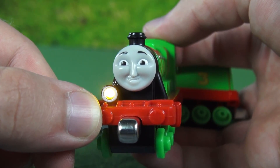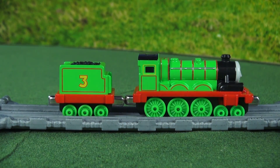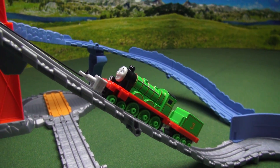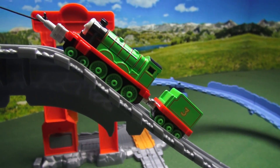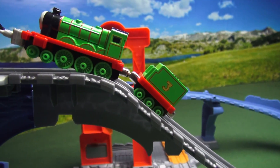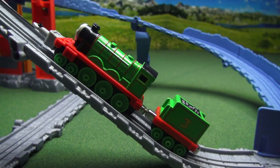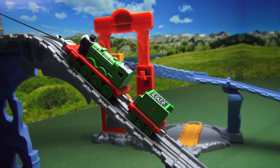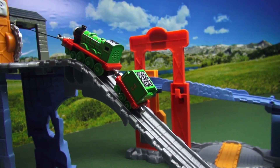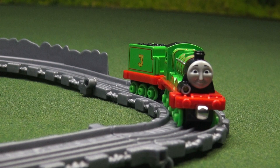Now that we've seen what Henry can do, let's go ahead and see what he can do on the tracks as well. Wow, let's see that again in slow motion.